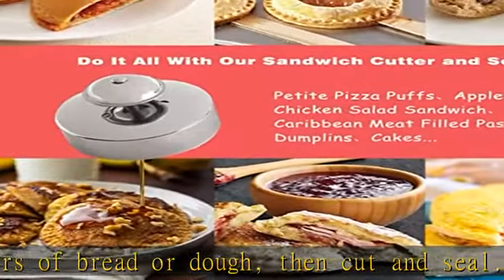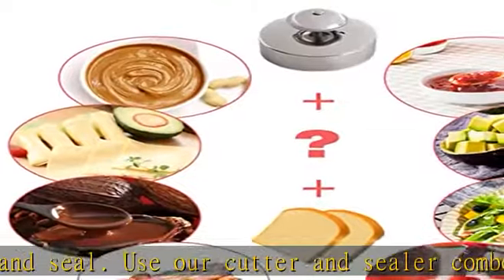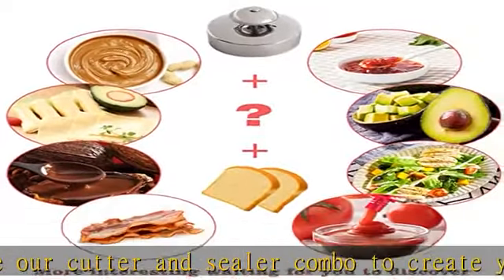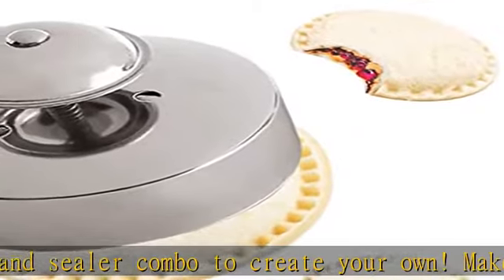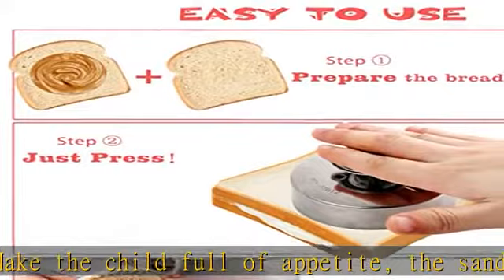Ideal for domestic and professional use with high quality. Made in the U.S.A. Buy risk free — we love and take pride in our sandwich cutter and we back this up with a lifetime guarantee. Have the confidence that this product will last; if there are ever any issues, just contact us and we will make it right.